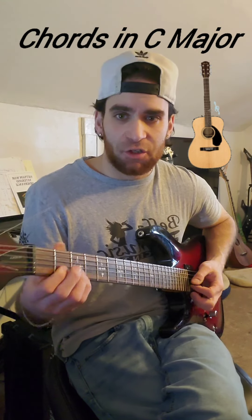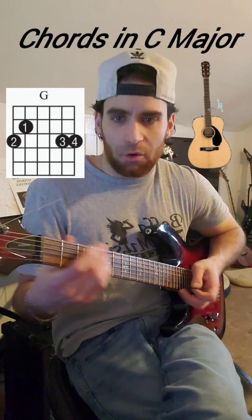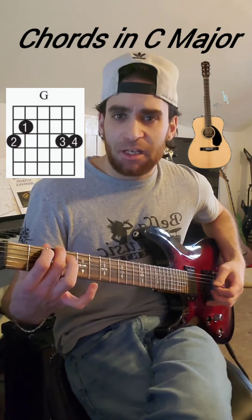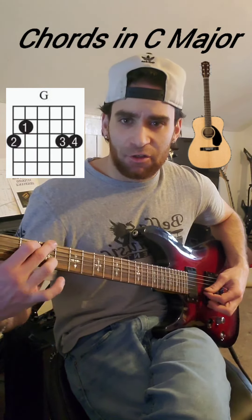Moving into our next chord: a G chord. We go to the third fret of string six with the middle, second fret of string five with the index, third fret of string two with the ring, and third fret of string one with the pinky. And we get this sound.